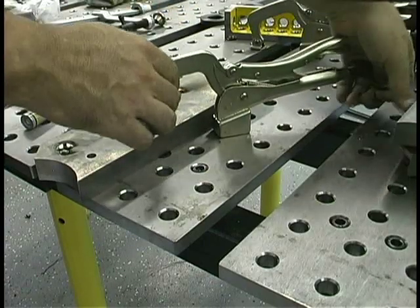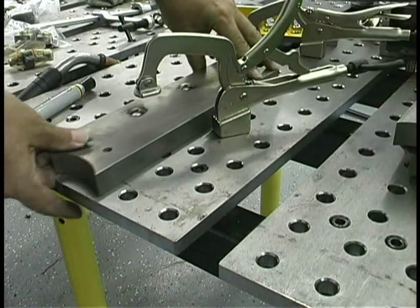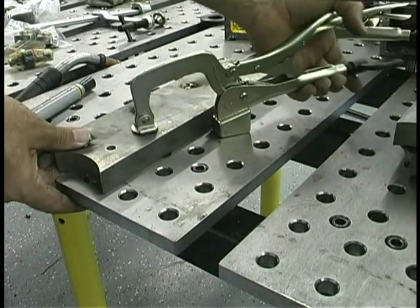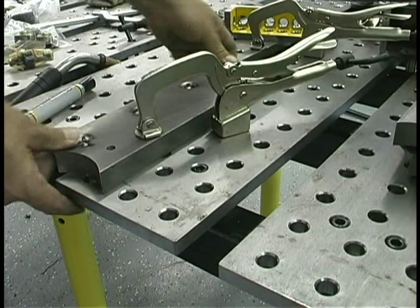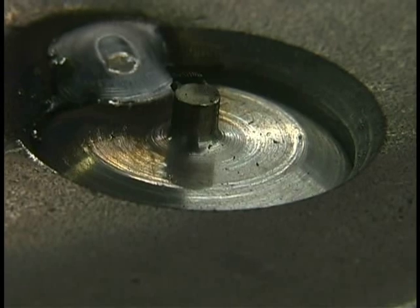These little quick clamp half-vice grip type things just slip into these precision drilled holes and are the handiest thing ever — just for holding this thing still and getting a rigid ground while I'm welding. They're just so handy.